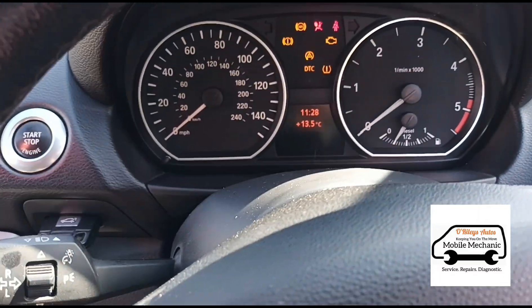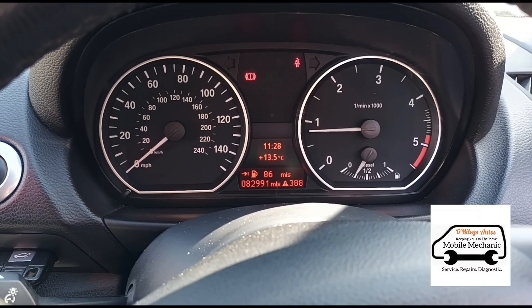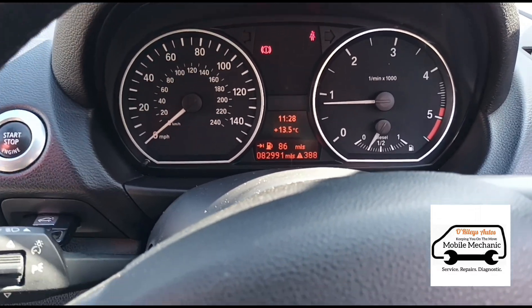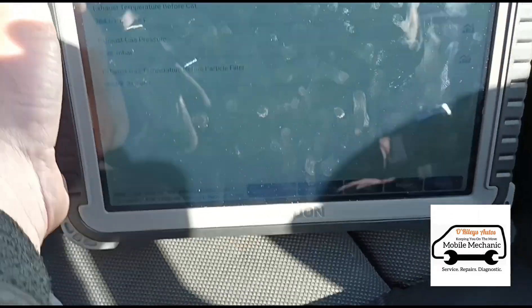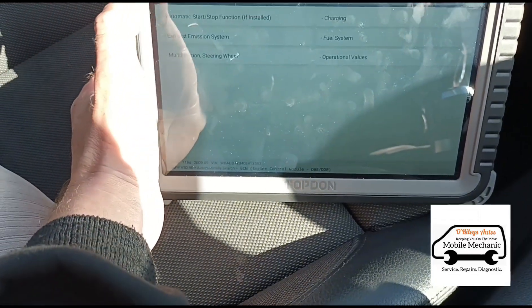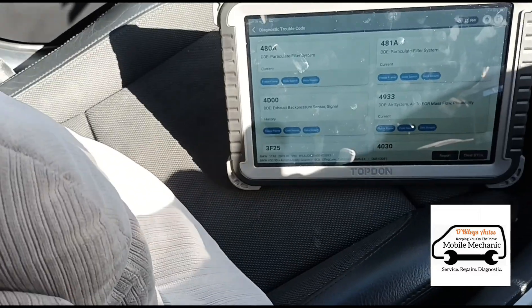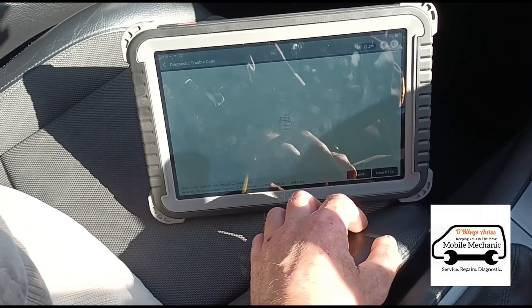Okay, switch the engine off now — I'm just going to start back up again to see what faults we're getting. We've got the service warning, but the engine management light has managed to just turn itself off, which is very rare. Going back on the Topdon Phoenix Plus — I'm always getting questions asking what computer I'm using. We're going to clear the DTCs: engine off, ignition on, clear the DTCs. No DTCs now. We're going to run the car again and then re-scan it afterwards.